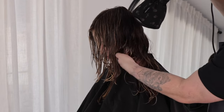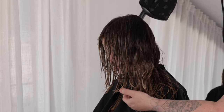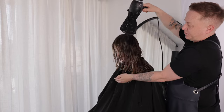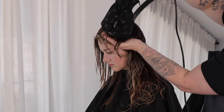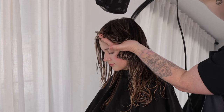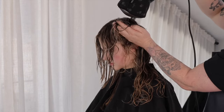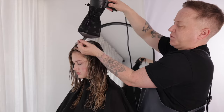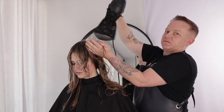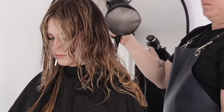Directing the diffuser's airflow over the crown and down to the nape. We use the opposite hand to cradle our sections up, whilst directing the airflow down. Whilst the hair's drying, we want to minimize running our hands through the hair. This will help to avoid fluff, and also allow the curl or wave to activate in full dimension.